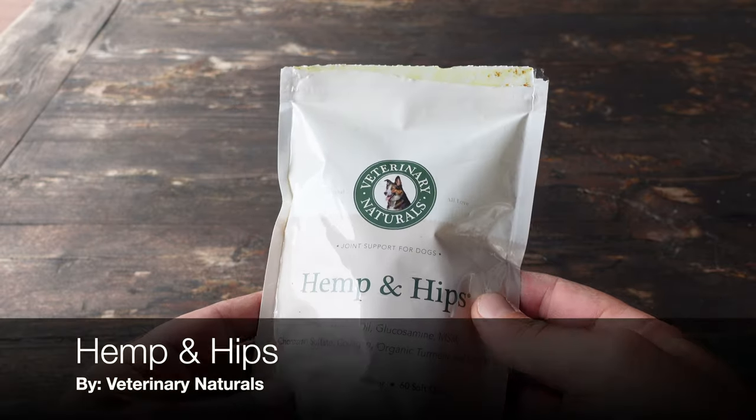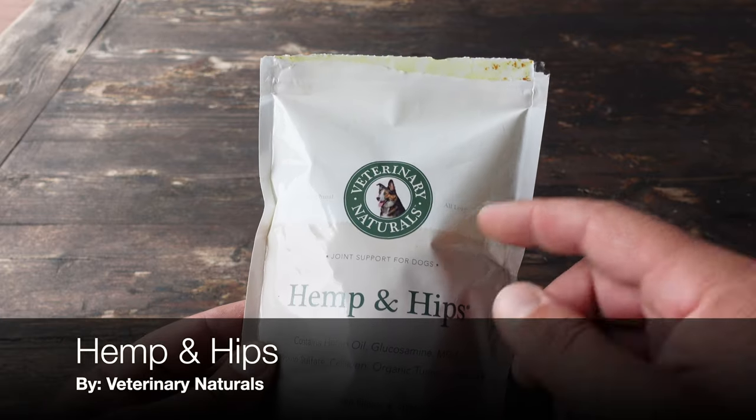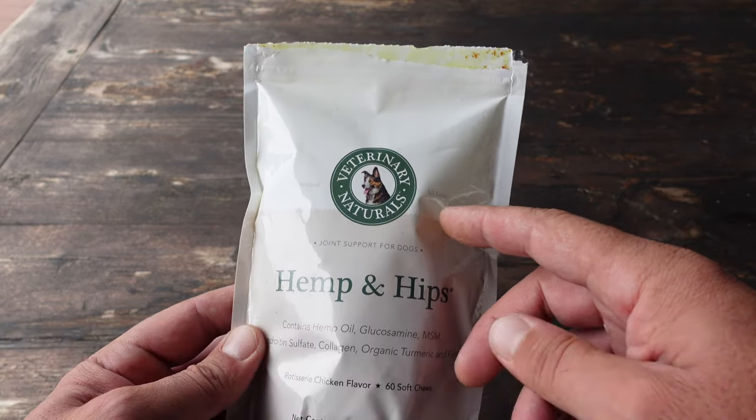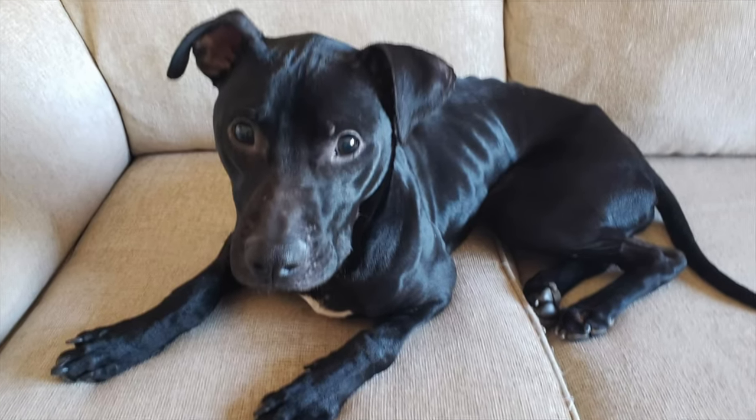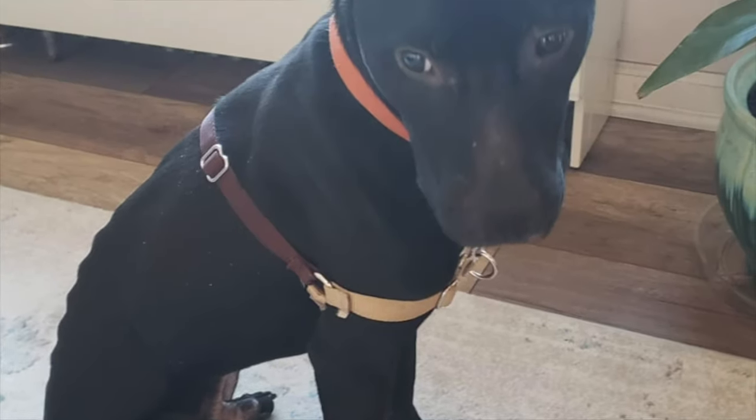Hello, it's Helder here, and today I want to talk to you about these Hemp and Hips soft dog chews made by Veterinary Naturals. My best buddy is my dog Sombra, and we rescued him a couple years ago.